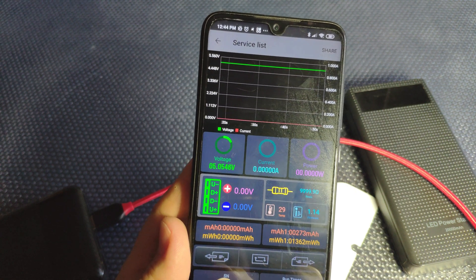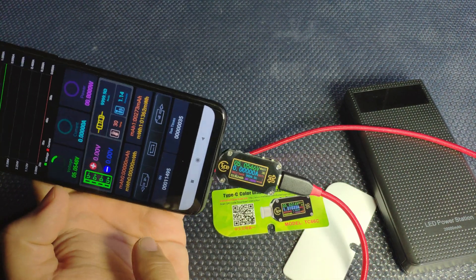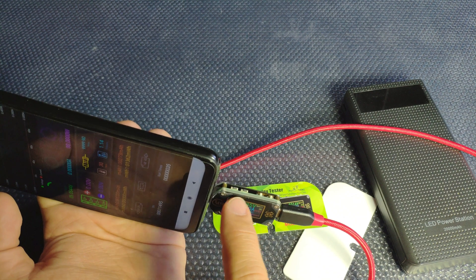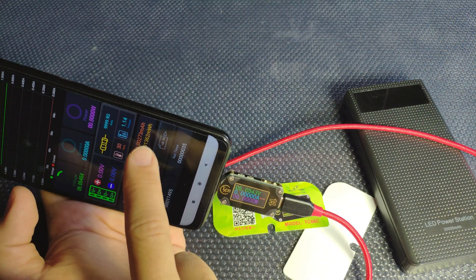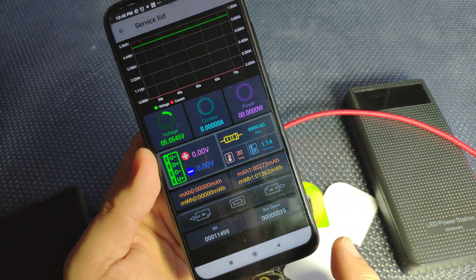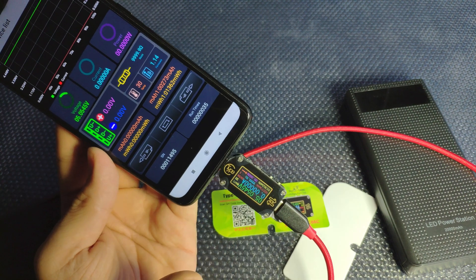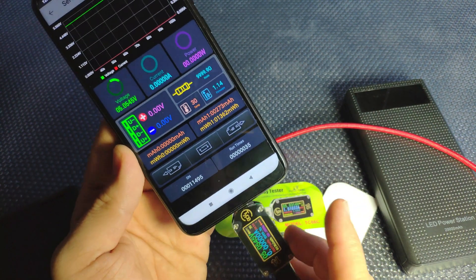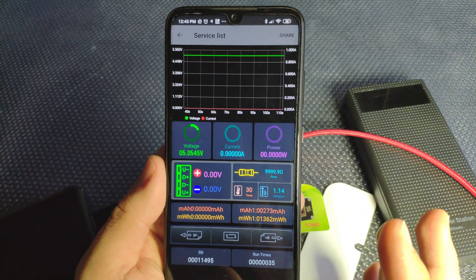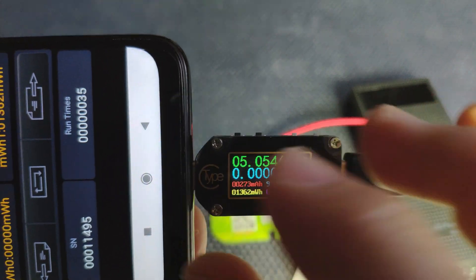The app has buttons that work with the device like a remote, but they actually emulate the physical push buttons on the device — not going directly into settings. You also have a screen rotation button. The app is basic but useful if you want a bigger screen than the device itself.